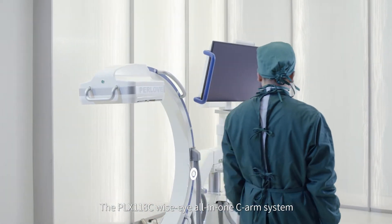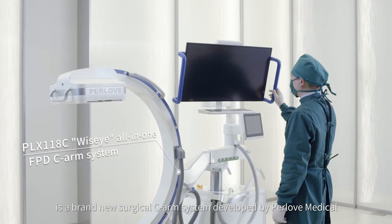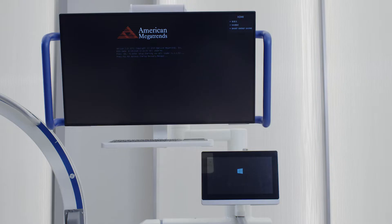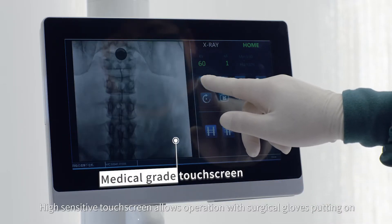The PLX118C WiseEye All-in-One C-Arm System is a brand-new surgical C-Arm System developed by Perloff Medical. Quick start-up design, reducing time for first aid.